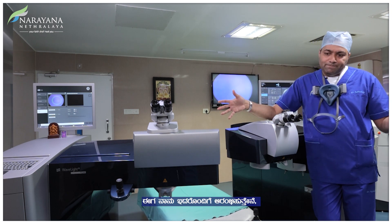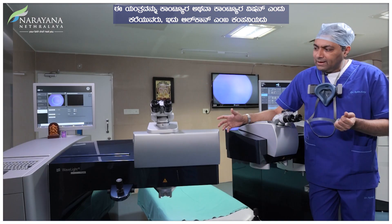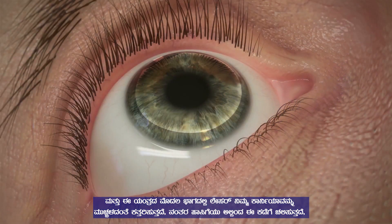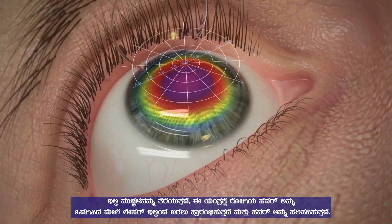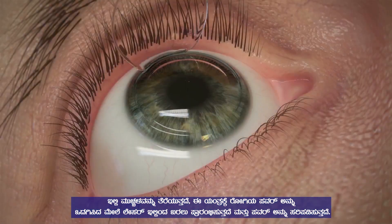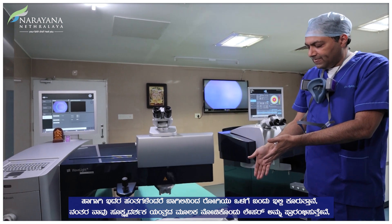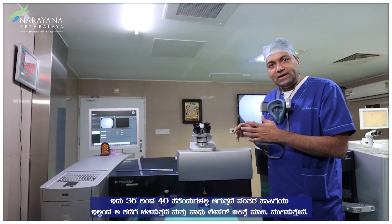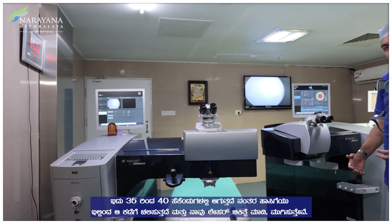Let me start with this one. This is a machine called Contura or Contura Vision. This is from a company called Alcon. The first part of this machine makes the laser which cuts your cornea and makes the flap, and then as the bed moves to the other side, the laser delivery happens and the power is corrected. When the patient comes inside, he sits here, the laser is given while we look through the microscope. It takes around 35-40 seconds, then the bed moves to the other side and we do the laser.